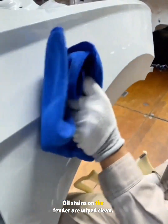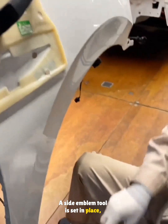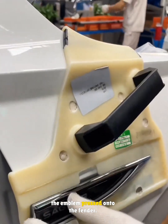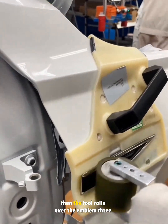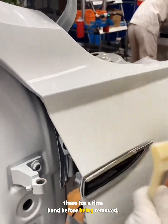Oil stains on the fender are wiped clean. A side emblem tool is set in place, the emblem's protective film and backing removed, and the emblem pressed onto the fender. The side marker light harness is plugged in, then the tool rolls over the emblem three times for a firm bond before being removed.